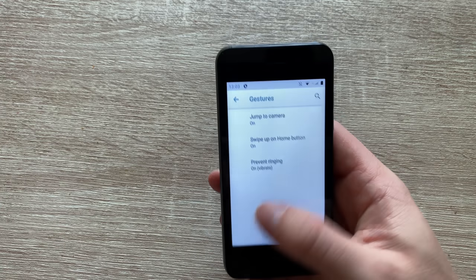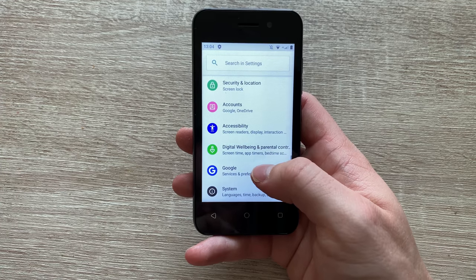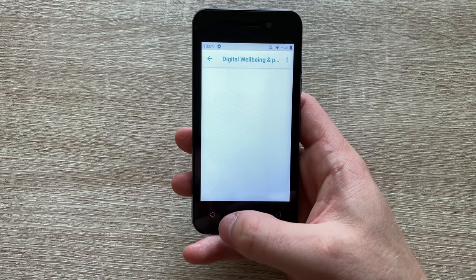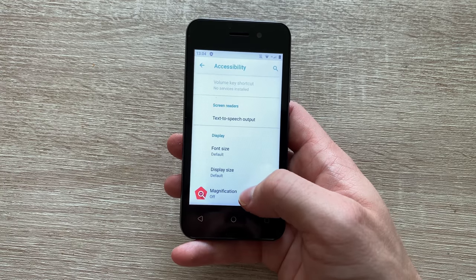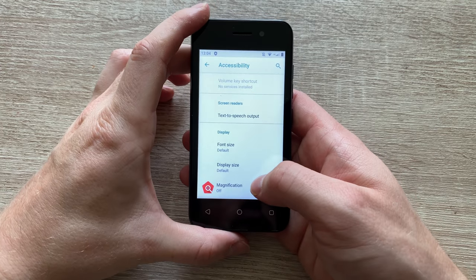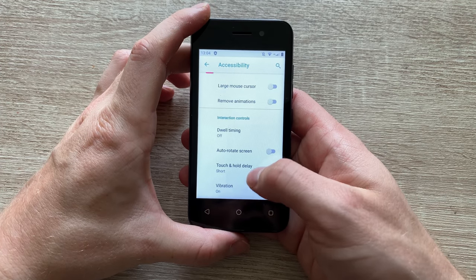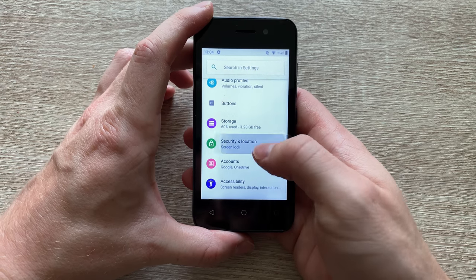And then we've got prevent ringing by pressing the power button and volume down together. Then we've got digital wellbeing and parental controls, which is always nice, especially if you're planning to buy the phone for a minor. And then we've got some accessibility settings where you can adjust the font size, display size, magnifier glass, reduce animations, mono audio, and so on.